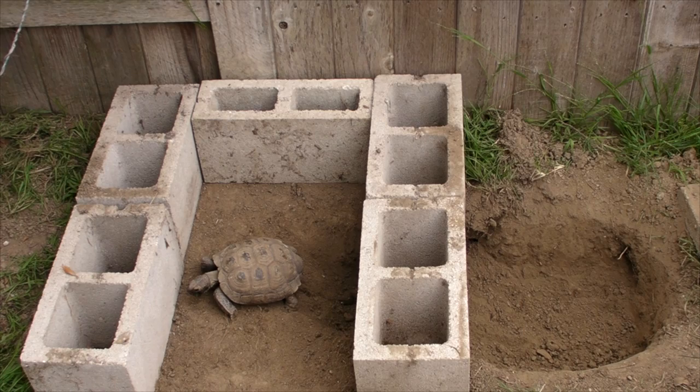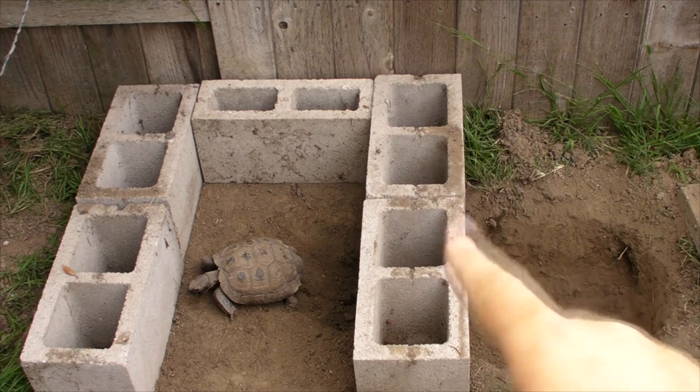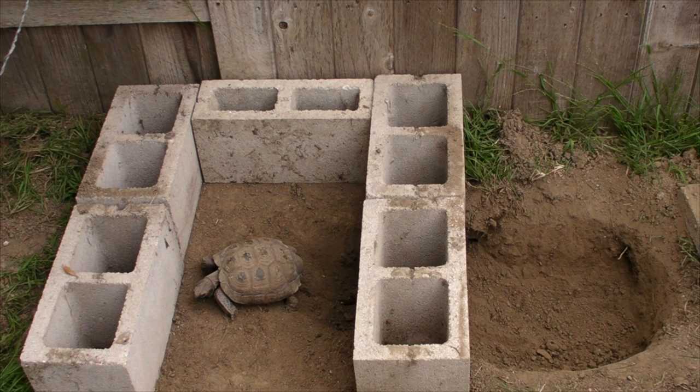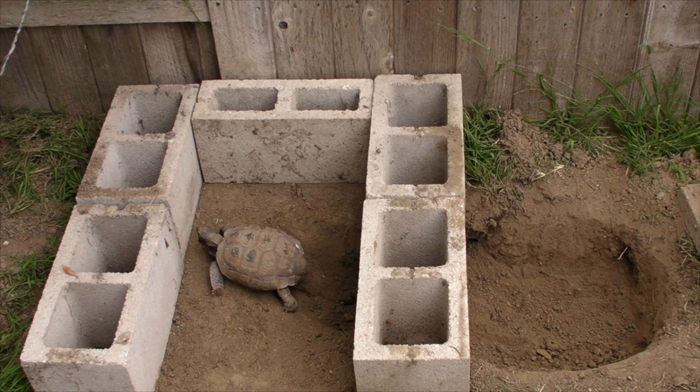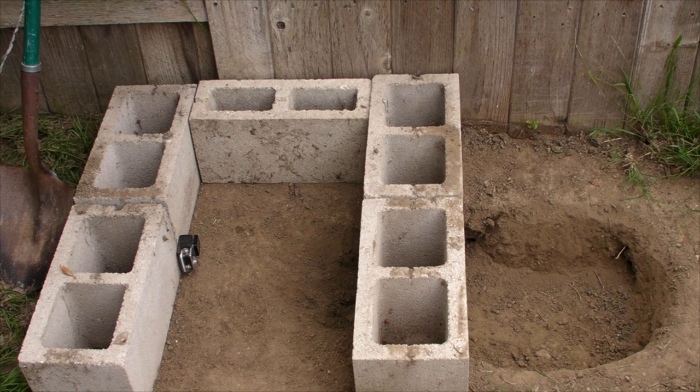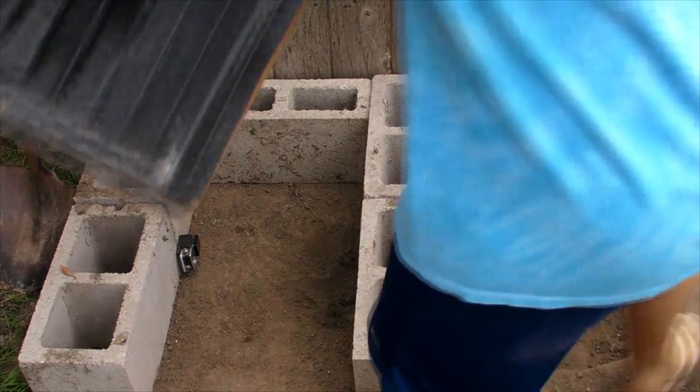We're going to go ahead and put the tops on this part and then we're going to cut the wood and put it on top of there. Speedy's house will be completely done once we fill the top of it with soil and stuff like that. Now Rain and Ryan are going to put the tops on so we can get this ready for Speedy.